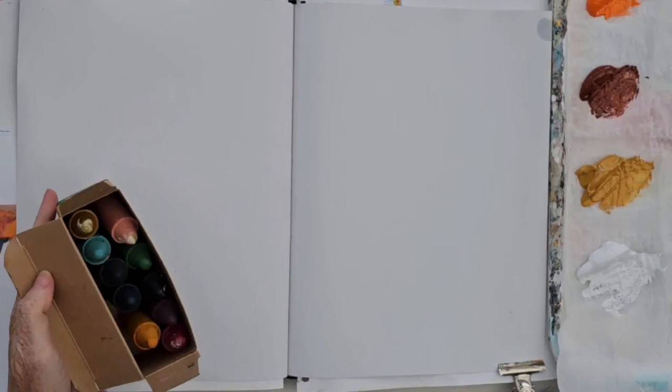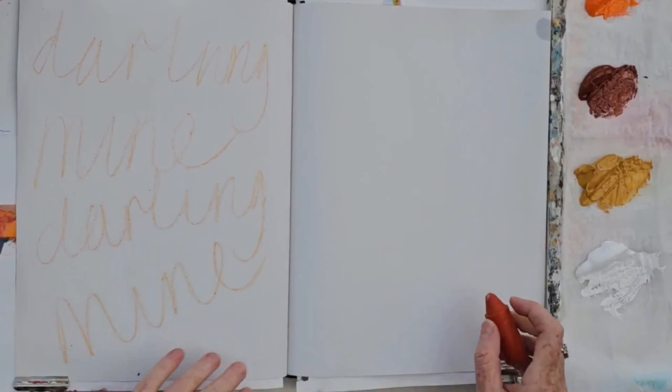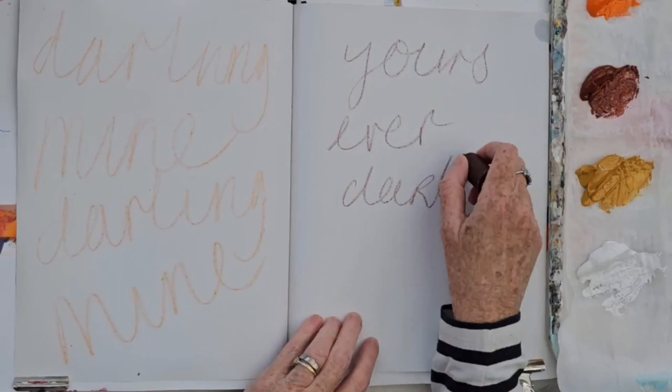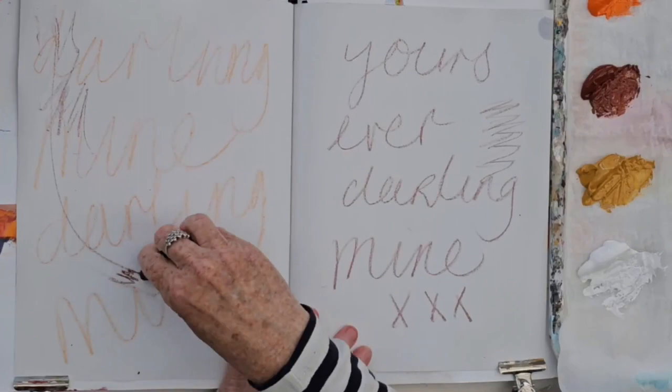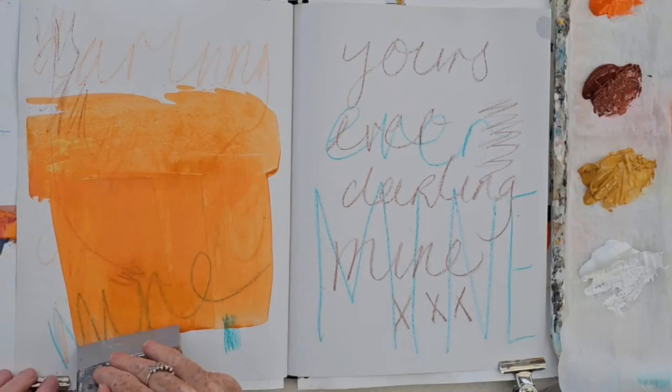Once I've got my paint sorted, I want to start off with some drawing. I'm using wax crayons and writing in here 'Darling Mine' — this is how my parents used to sign their letters to each other when they were courting. It always sticks with me and I love that little phrase. It reminds me of them. I'm just putting those in at the very bottom. They'll get covered over completely, but it's a nice way to put some marks down so that the white paper is broken up.